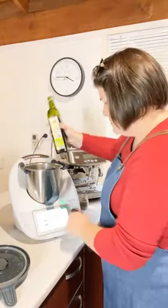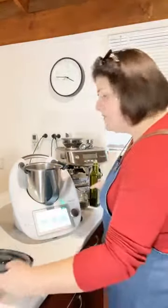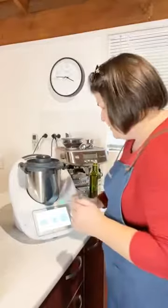Put the lid back on and cook for two minutes at 100 degrees Celsius on speed one. That will just brown off the onions and get rid of that raw flavor. Then you'll do a couple of extra steps.